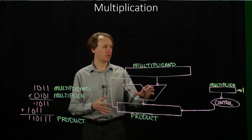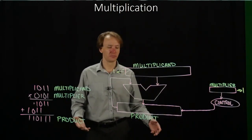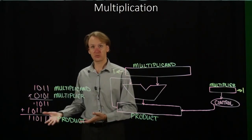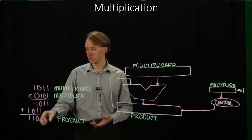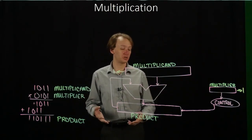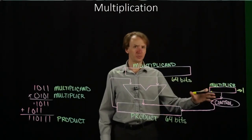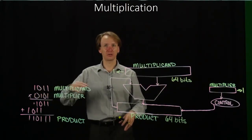One last thing to keep in mind is how big some of these registers are. We've got three registers, an adder, and a control unit. Our product will need to be twice as large as whatever our inputs are, because if we multiply two really large numbers, the result can be twice as long. In this case I had a 3-bit multiplier and a 4-bit multiplicand, and my result has 6 bits. If we're working with 32-bit integers, then both the multiplicand and product registers will be 64 bits in size. The multiplier only needs to be 32 bits, since we're just picking off one bit at a time.